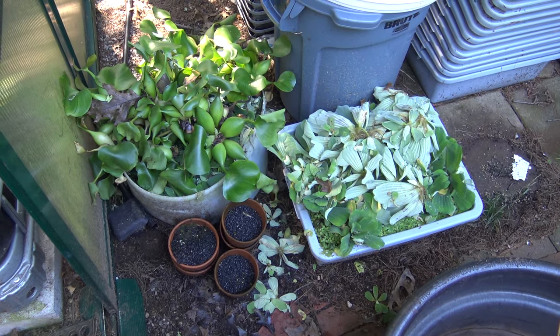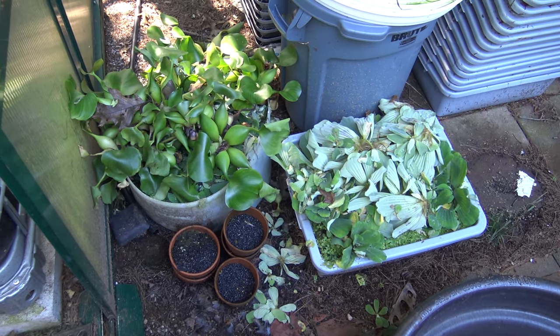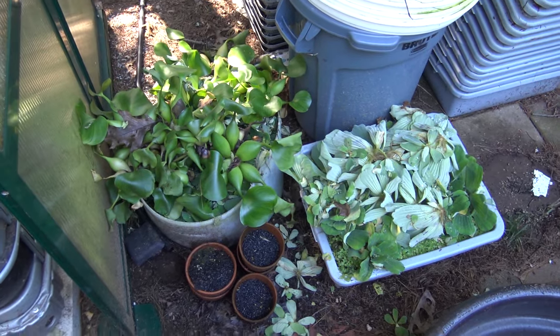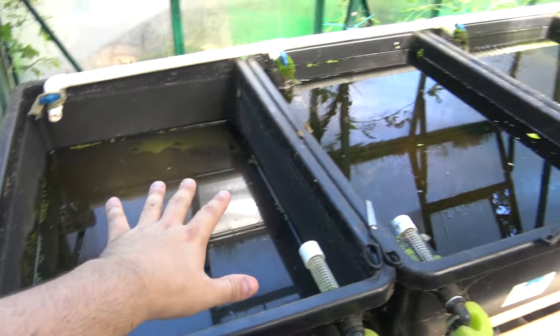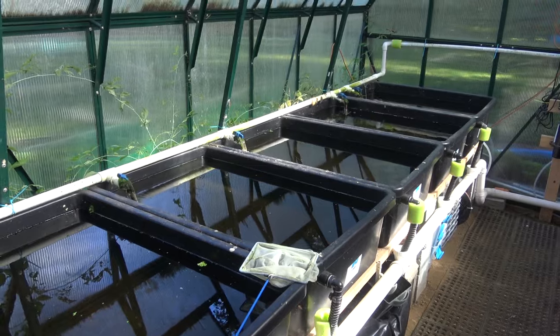We've got some nice natural sunlight coming into the greenhouse right now, so let's take a quick tour to see what the greenhouse looks like and how we're going to catch all of these fish. First things first, we've got a pile of floating plants that are headed for the compost bin. It's really tough to keep these alive over winter indoors — namely the water hyacinth and the full-size water lettuce. They just never get enough sunlight indoors, so it's best to compost those and pick them up new in the spring. Most of those have already been removed. As you can see, no more plants.